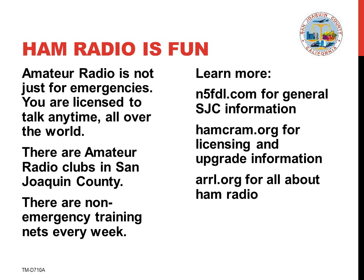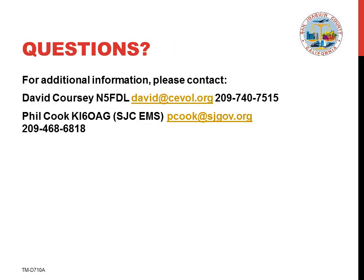For more information, visit n5fdl.com for details. Thank you for your interest in this presentation. If you have any questions about the content or comments about the presentation, please contact either of us.